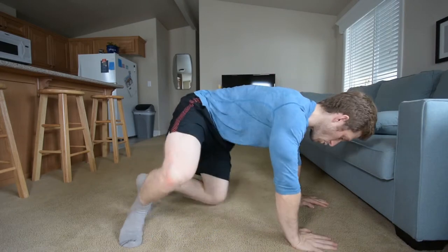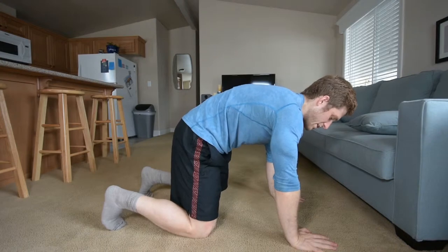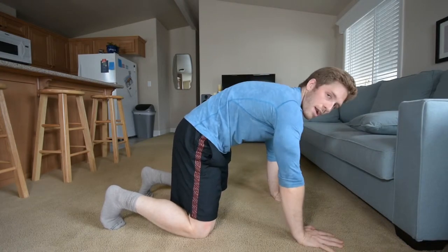Hello everybody, Lance here. Next in our handstand prep progression, we just did the short plank on two arms. We tucked our hips and we got this nice round back position. We found our abs. We got a reach.